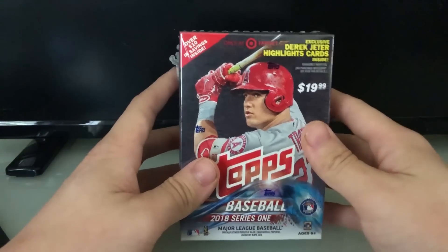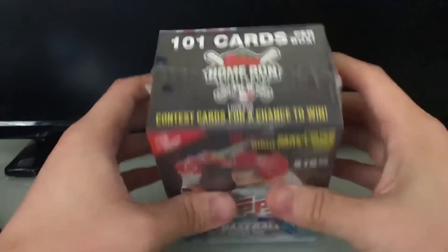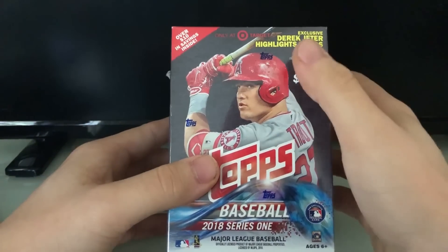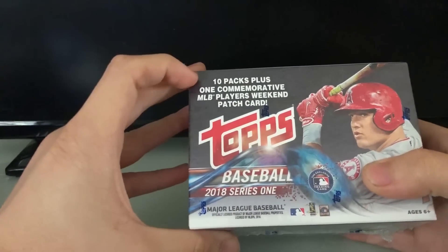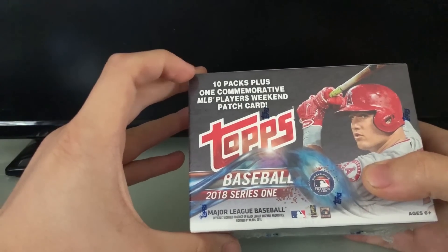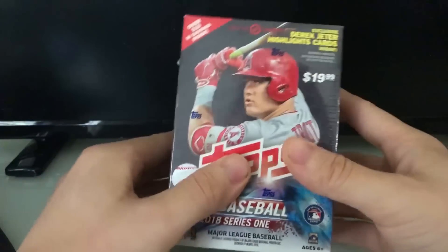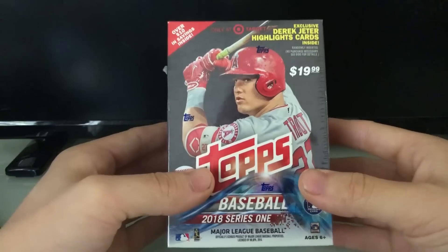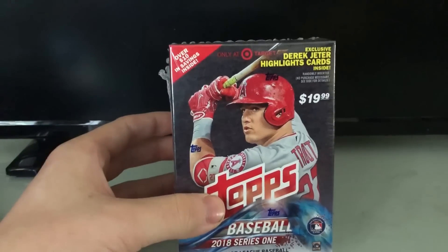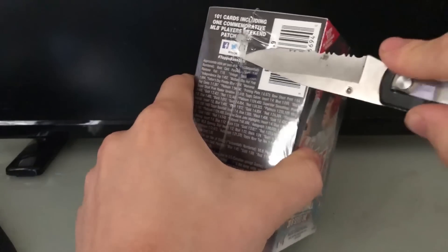I hope I can get some pretty cool stuff. There are 101 cards per box. I've got that Derek Jeter highlight card, and then it has 10 packs plus one commemorative MLB Players Weekend patch card, which is pretty cool. I really wanted to buy this when I was in Target because it does have my boy Mike Trout on the cover. Let's go ahead and get started and open up these packs!